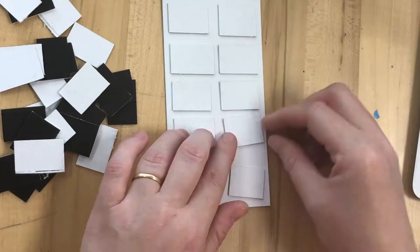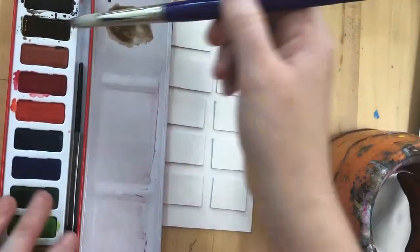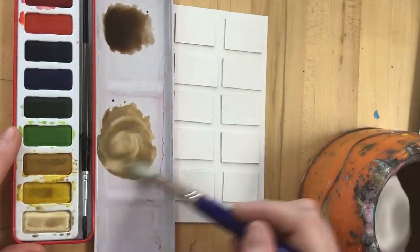I've used a piece of white card for the base and then I've made some smaller rectangular pieces of card that are going to represent the little chunks of chocolate.